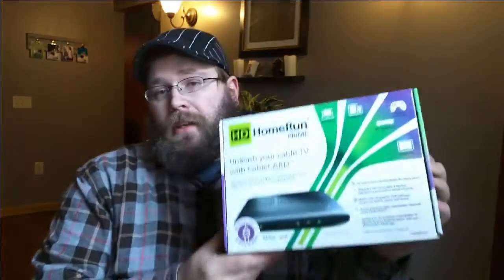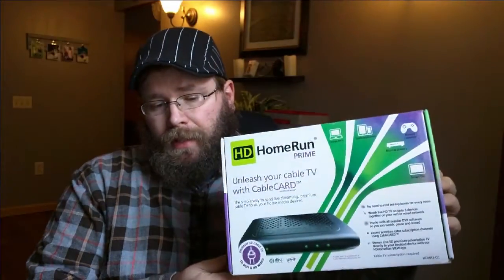Hey everybody, I'm Jay and this is Wired Wednesday where the only thing wired is the host. Today we're going to talk about a gadget that I personally love called the HD Home Run Prime from Silicon Dust. We gave one of these away last week and unfortunately we couldn't give one to everybody, but I did have a lot of questions as to what it is and what it does. So we're going to talk about that today on this week's Wired Wednesday.